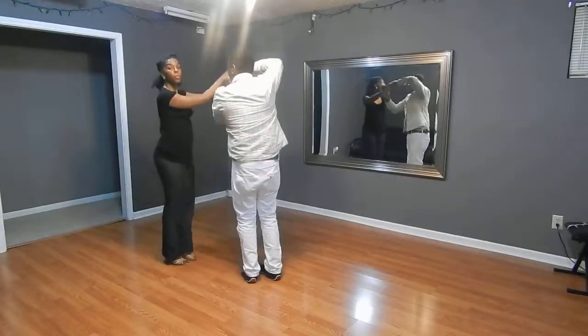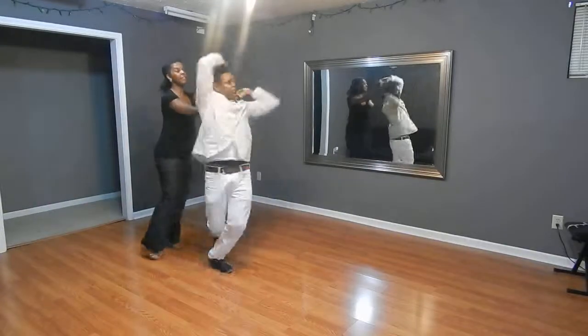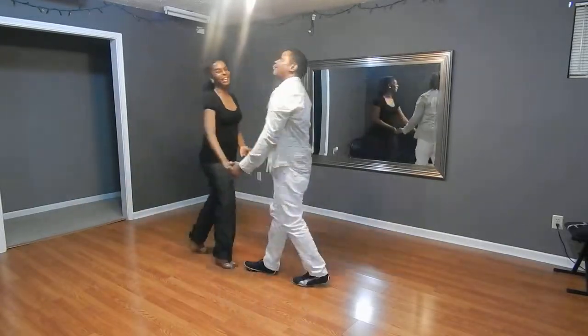And then turn, prep the lady — one, two, three, seven, five, six, seven — basic. And you're done.